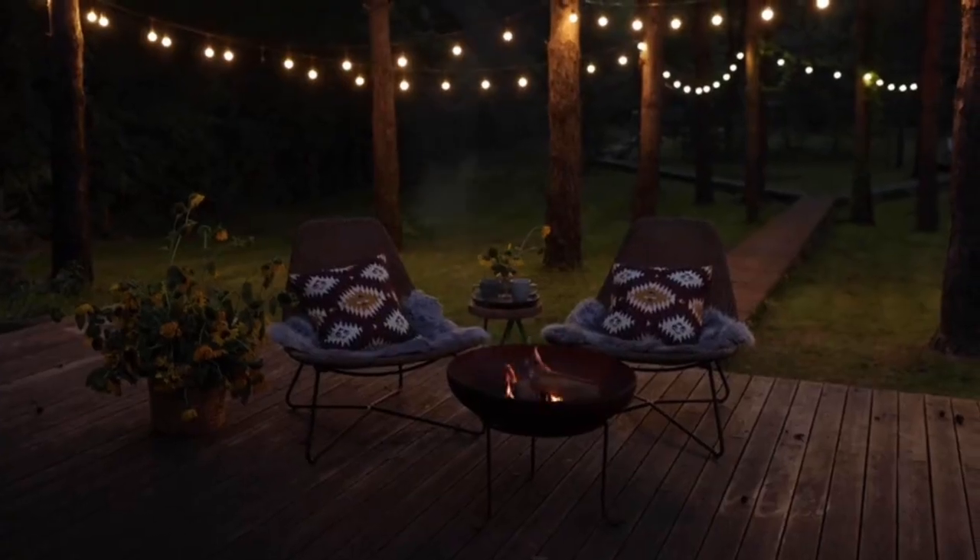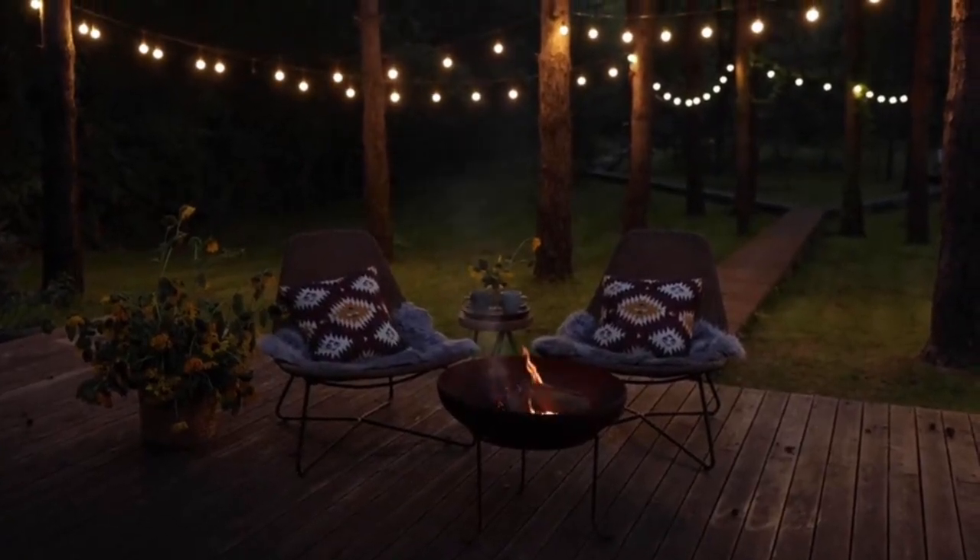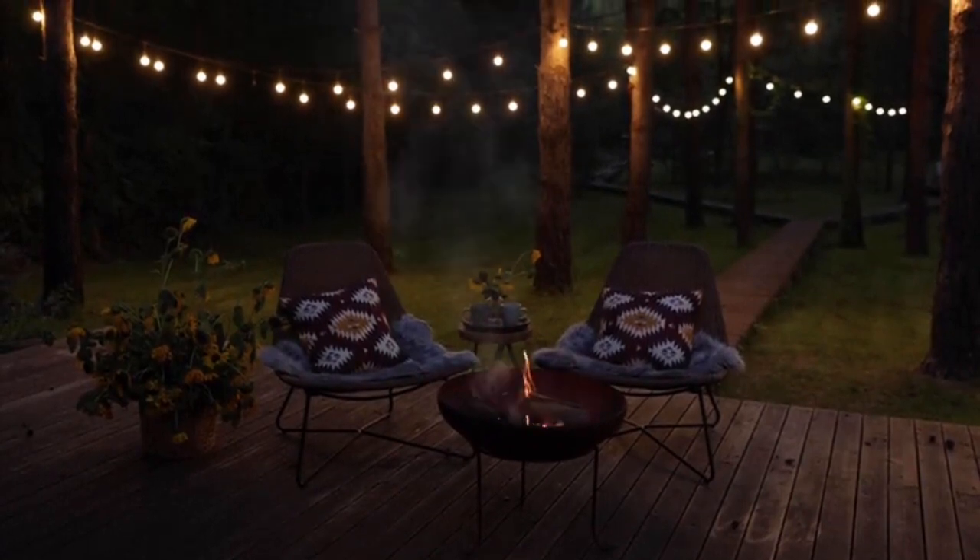Hey there, folks! Today I want to share with you my exciting experience with the Super Danny Solar Spotlights Outdoor. These lights are perfect for enhancing your outdoor space and they're incredibly easy to install.